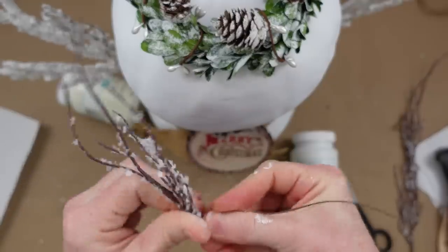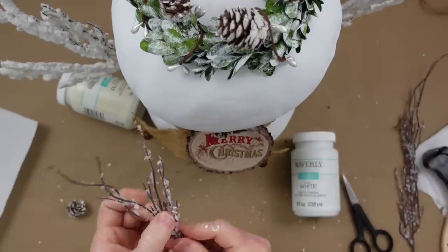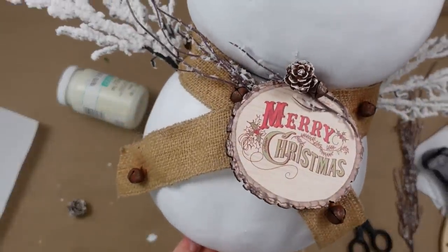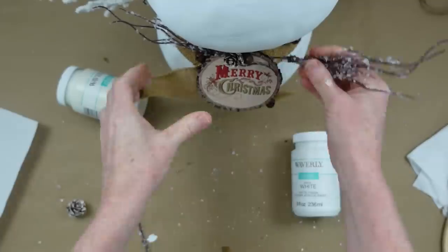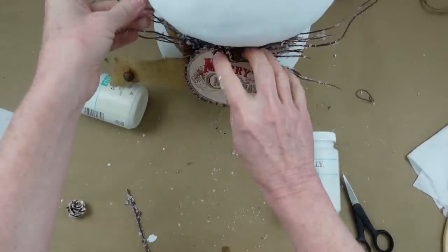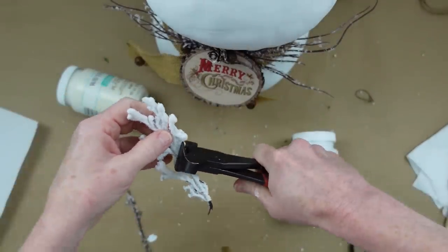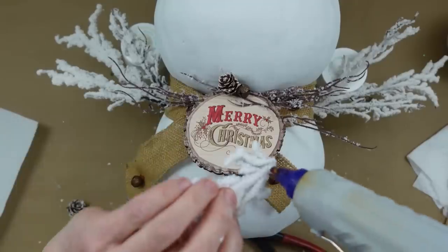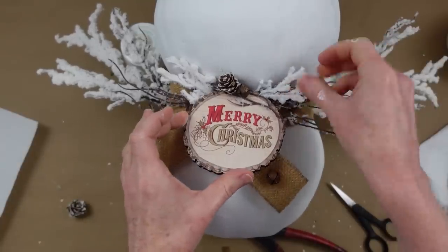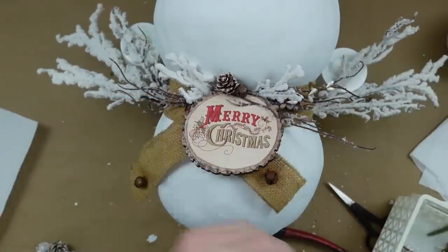I'm adding a pine cone and taking some willow branches that I cut down, twisting them together to make two little bundles and putting one on either side. Just tuck them in — a little hot glue will hold them in place. I'll cut another one in half and add those as well. I also have a couple of twisted pit berry pieces I wrapped around a pencil, and I'm adding another pine cone on the other side of that little rusty bell.